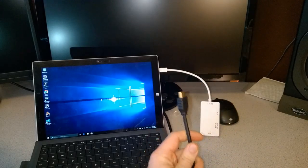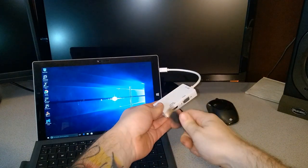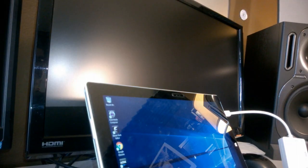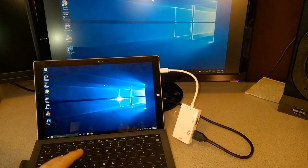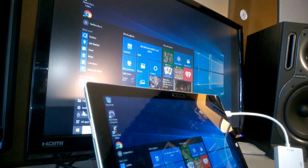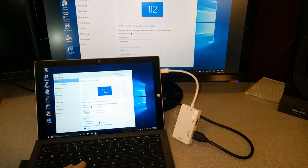We know DVI works, so let's go ahead and try HDMI on this monitor. Here's our HDMI cable — plug that into the HDMI port on our VicTech mini DisplayPort adapter. I have to switch the mode on the monitor, and as you can see, this works as well. We're still in duplicate mode — whenever I move around here, I move around on that monitor as well.